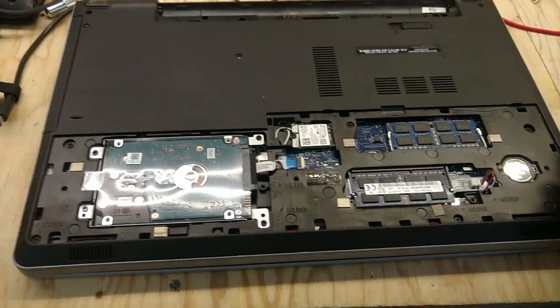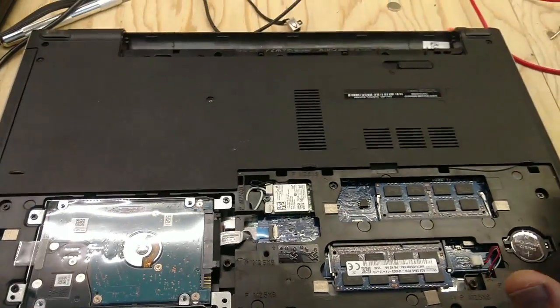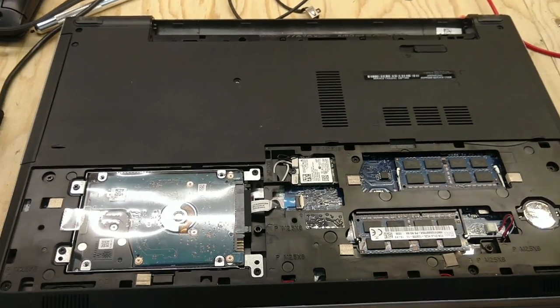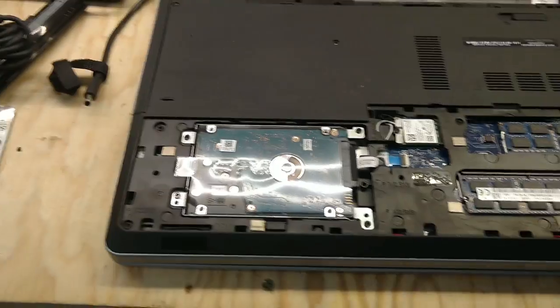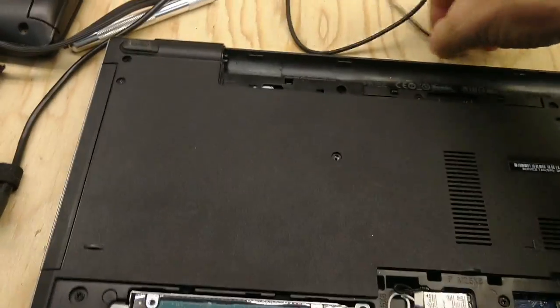And it still was acting crazy — it wasn't charging. I could charge the battery up in a different laptop, slap it in. I used this extra battery I had, slapped it in, and it would work until the battery died. There's one more thing I found online, and that was to replace this little guy.